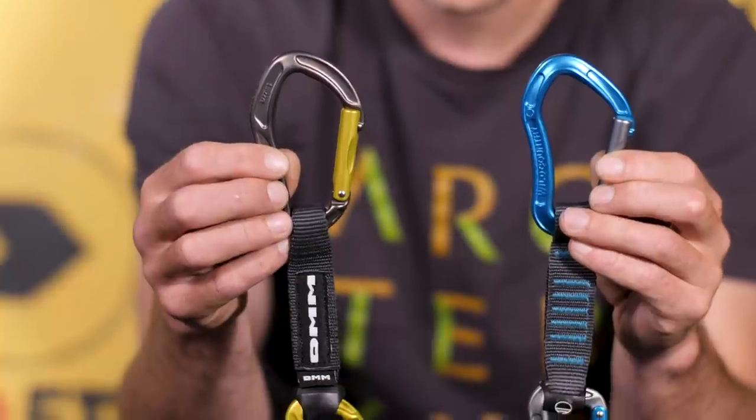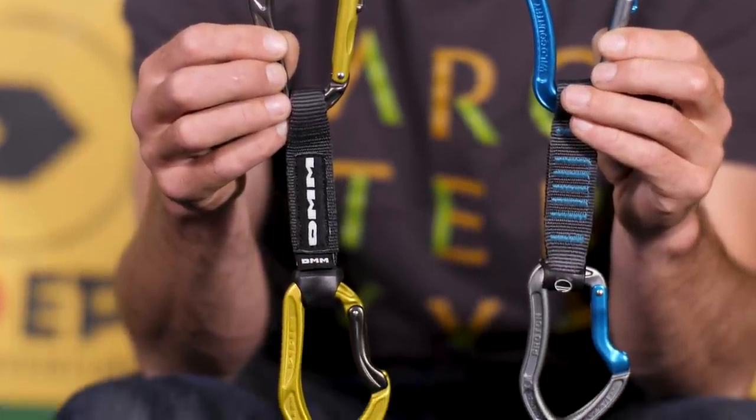I'd quite like to see what the DMM Alpha Sport is like against the Wild Country Proton — two absolute titans of the sport climbing world. That show will be coming soon, and I'm sure myself or Teresa will be throwing ourselves at a hard cliff in order to put these things to the test.